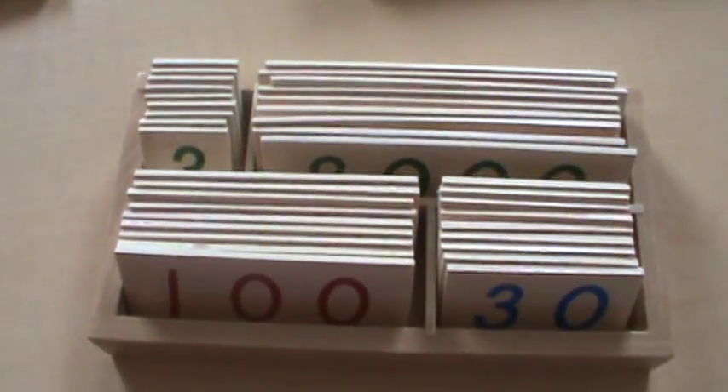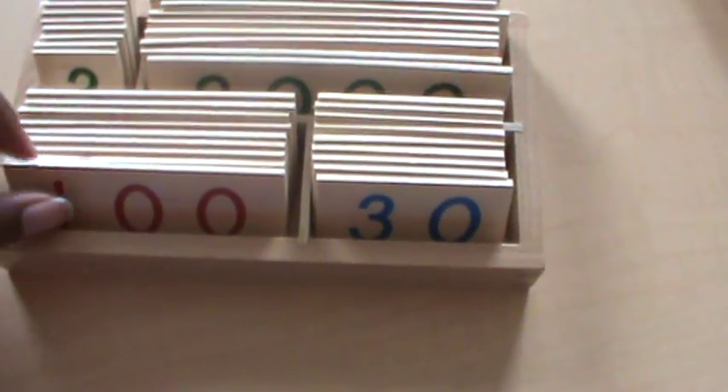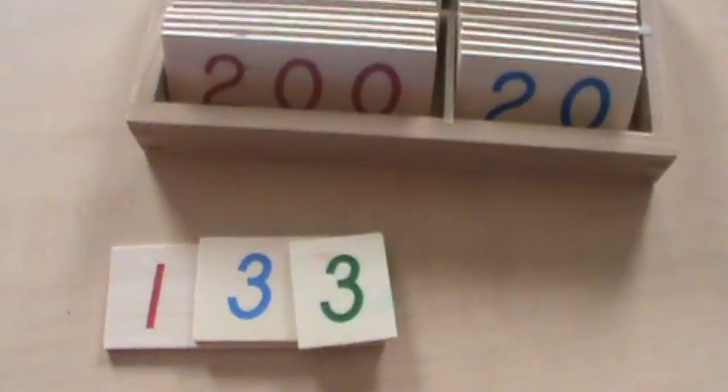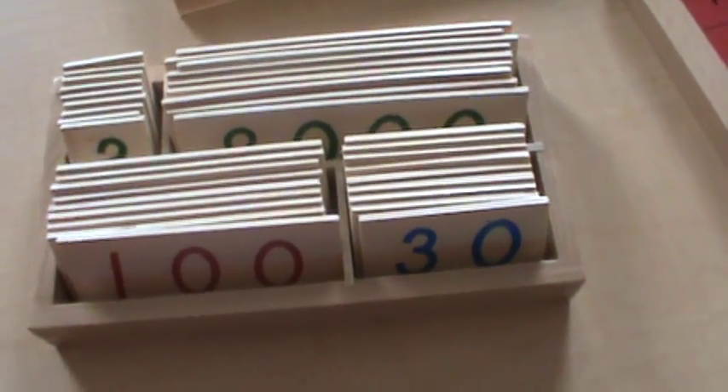For place value, we have these cards. They're great for kids when they're learning how to talk about place value. For example, if we were saying 'show me 133,' they would take out the hundred, then the thirty, then the three — and there you go, 133. This is really good for showing place value, and I've been very happy with it. It goes all the way up to the thousands, so you can show 9,999.